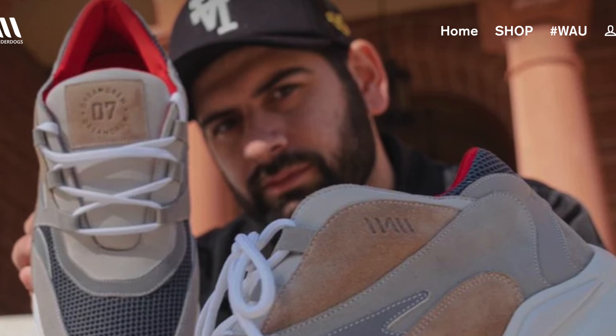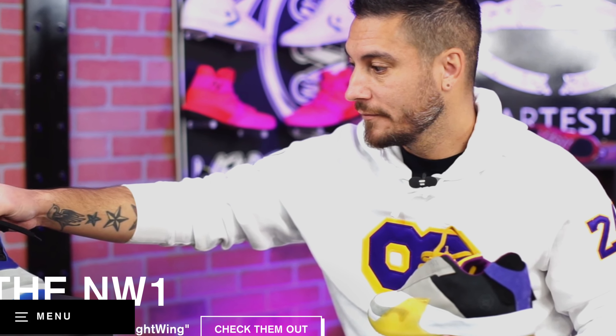Let's not waste any time, let's just get straight on with the unboxing of the Dream Crew Episode 1, which is right here. Now this sneaker is in collaboration with the brand We Are Underdogs, which is actually a Portuguese brand and they do a lot of collaborations with content creators and YouTubers. So let's get this one out and start talking about the shoe.